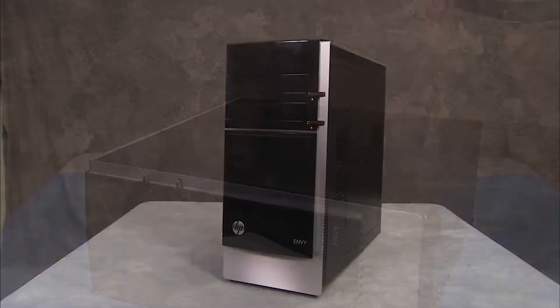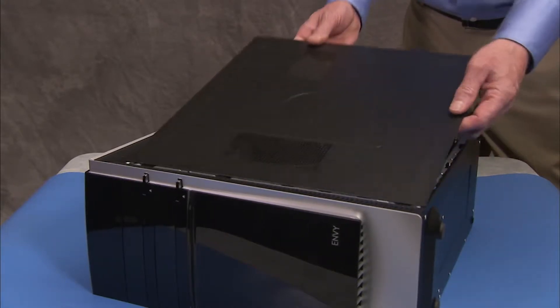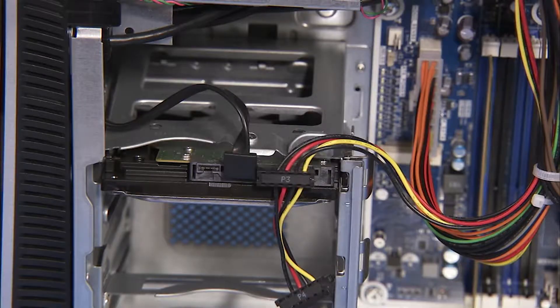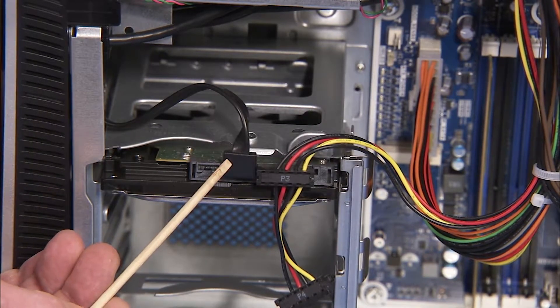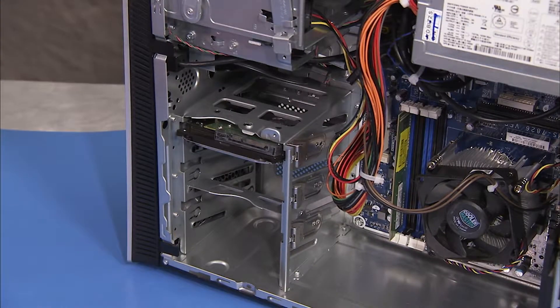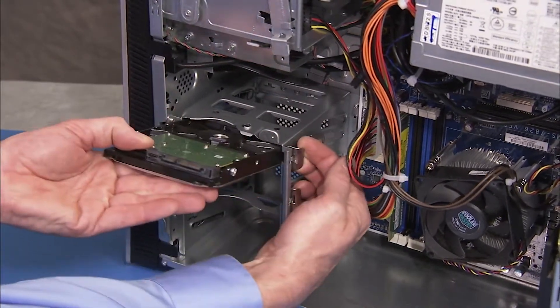To remove the hard drive, first remove the access panel. Remove the power and data cables from the back of the drive. Pull out on the drive release latch at the side of the drive bay and pull the hard drive out of the unit.